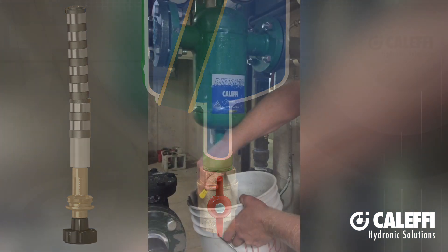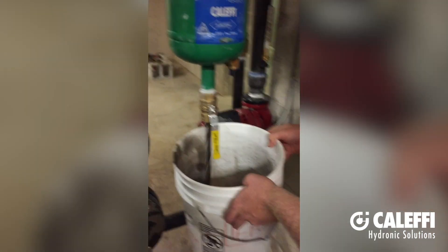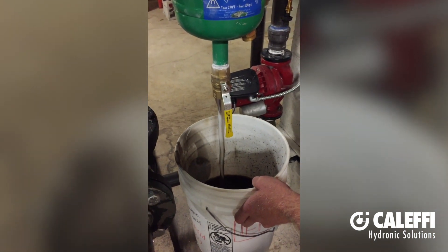Here's a great example of a project that had serious magnetite issues. The Caleffi Dirt Mag products are available in a wide range of pipe sizes for residential applications and commercial projects with pipe sizes up to 14 inch.